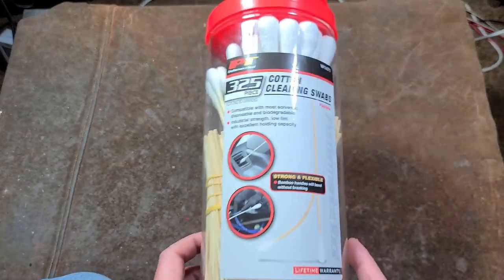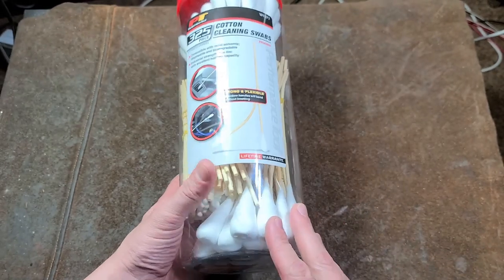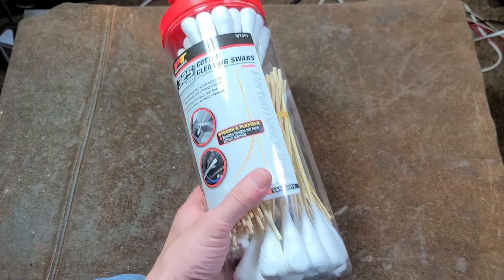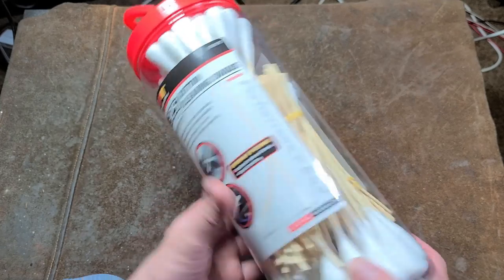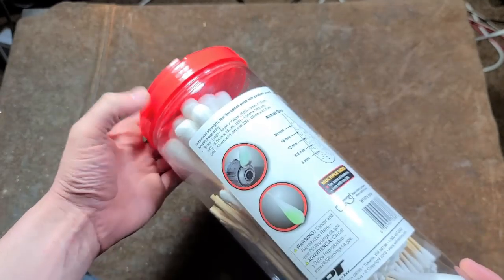Kattus Maximus here. This time we're talking about Performance Tools Gigantic Industrial Size Cotton Swab Cleaning Kit. I thought these were a pretty good idea, and I guess the worst part about this product really is that it's not a very good container.